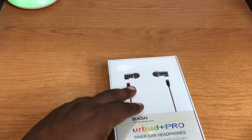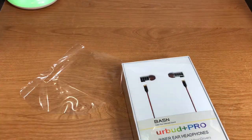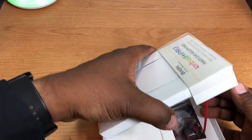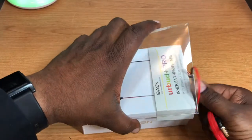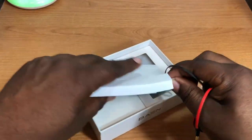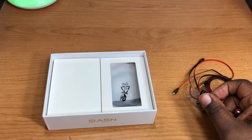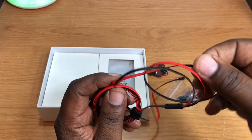Let's bust this open and take a look. The presentation is really nice. So here's one of the cables — let's set those to the side and see what all we got here. Here's one of the cables, which is a flat style, black and red, really nice color.